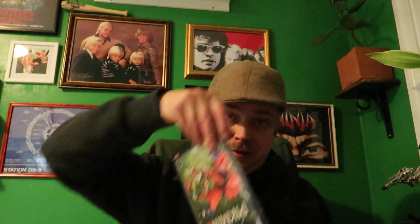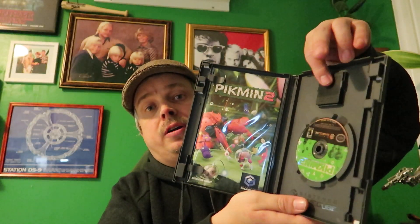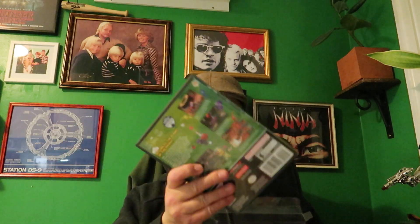How I want to have all my Gamecube games in the future is in a protective sleeve, with a protective sleeve for the manual, and I want a memory card for each game. So that's my goal with my Gamecube collection. Otherwise I don't collect any systems really, other than Switch and Zelda games.